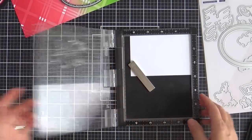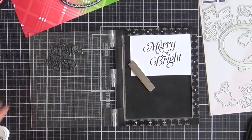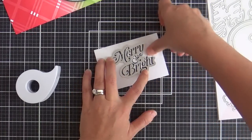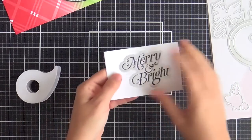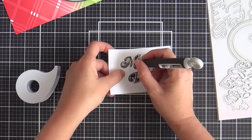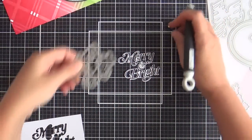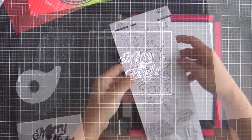This is the Merry and Bright sentiment from the Merry and Bright frame stamp set. I love this font — can't get enough of it. This one has a coordinating die that's see-through, so you can line it up and get it just right. Run it through the die cutting machine. One thing you've got to remember is that there is a tittle — a tittle for that 'i'. So don't lose that, or you'll be very sad.